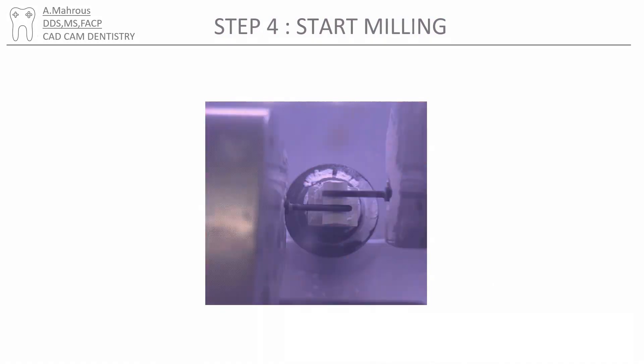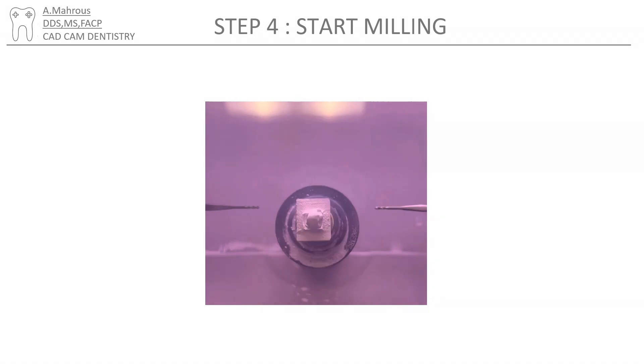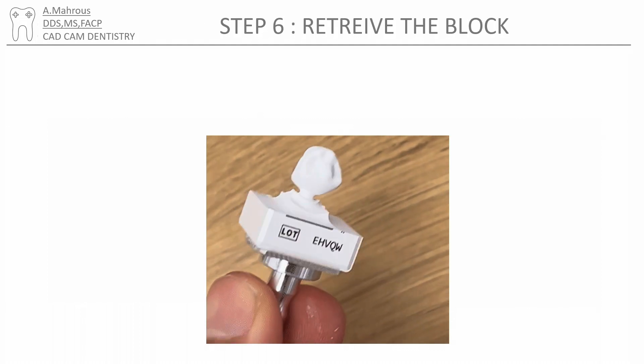Zirconia is drilled under dry milling, so make sure this is a dry mill you're using. The time it takes will vary based on your selection between fast, extra fast, and fine. During that time, it's recommended to grab the block of burrs you'll be using — it looks like this. Eventually the crown will come out and would look like that.